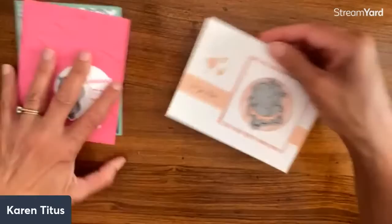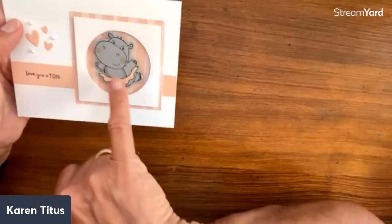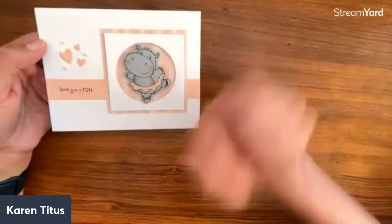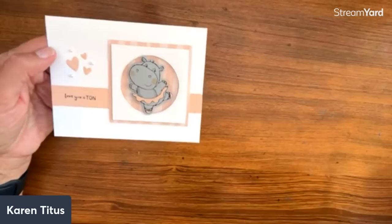Here is another one — this is Brenda Cardinal. She cut out the skirt too — do you see how this is layered? This is done on smoky slate, but she just did that edging too, added little rosy cheeks, and the little slippers are popped up. That is stinking cute — 'Love you a ton' with the hearts. And look at this cute layout with the circle.